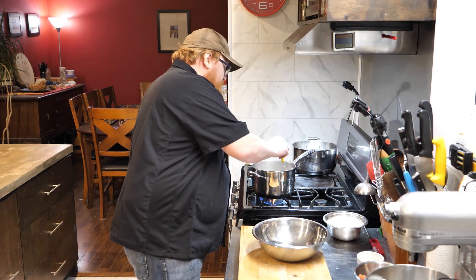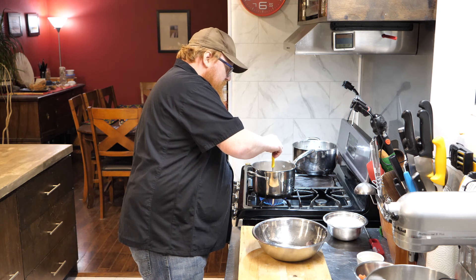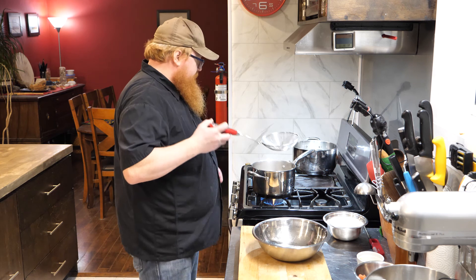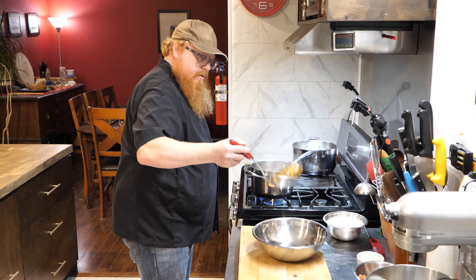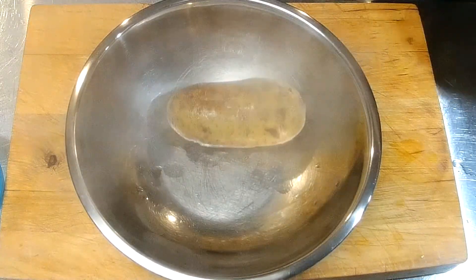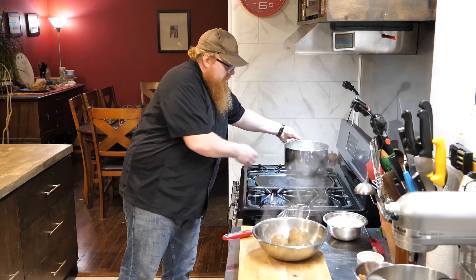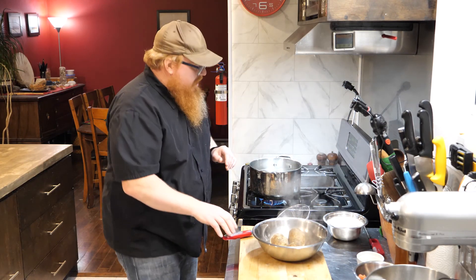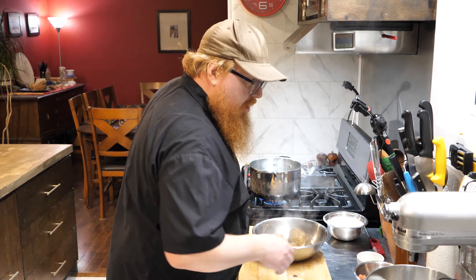All right, so our potatoes — I think they're nice and done here. The knife is sliding through them super easy. So we'll go ahead and get these pulled out. In the meantime, I'm going to get a pot of water simmering away, so this will be ready for our gnocchi once we get the gnocchi all made.